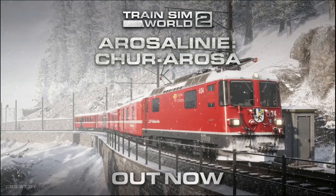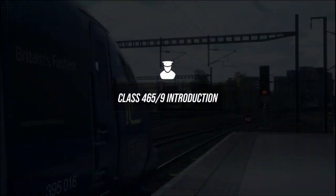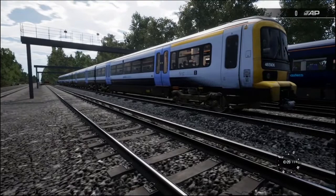The game has now loaded up — Class 365-9 introduction. What a beauty this train actually is. Welcome to driver training here at Gillingham depot. Today you'll be learning to drive this Class 465-9 in Southeastern livery.